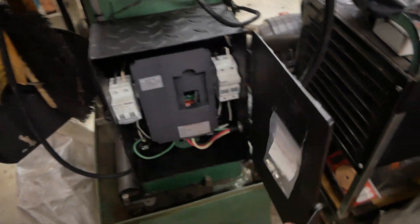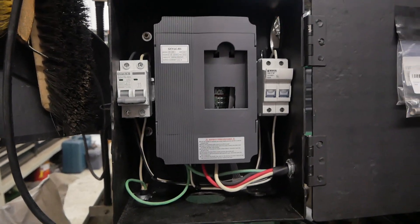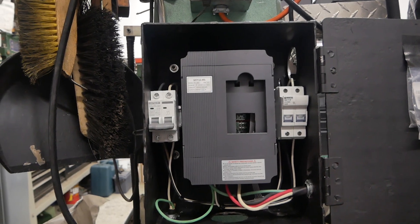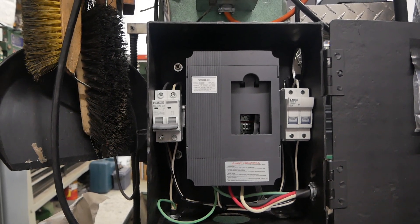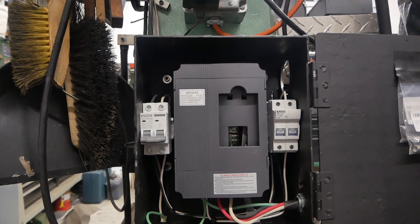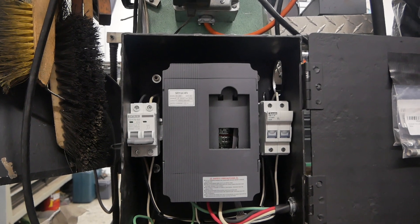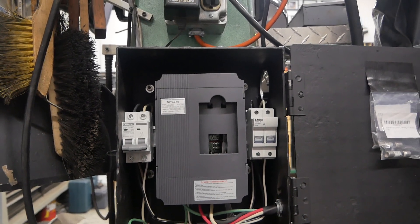VFD is variable frequency drive. Here's my installation. The gray device in the middle is the VFD. It takes 240 volts single-phase and converts it to 240 volts 3-phase. 3-phase allows immediate start and stop, immediate reverse and forward, and variable speed with torque at low RPMs. It's just a great way to run any type of metalworking machinery.